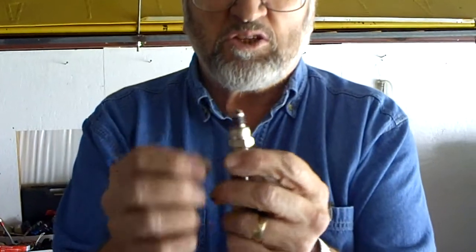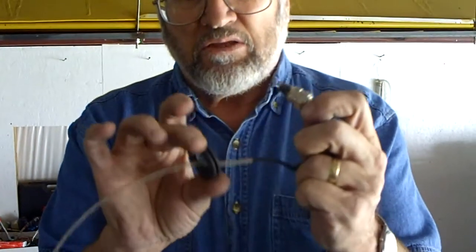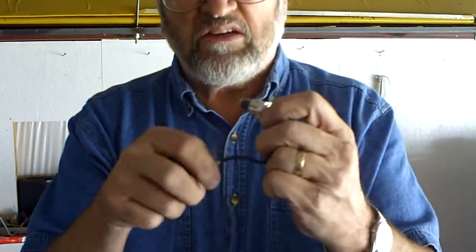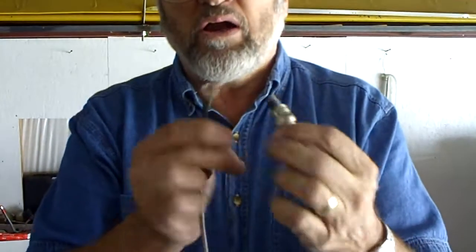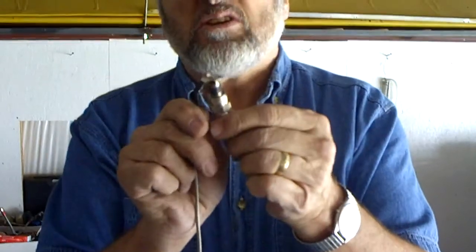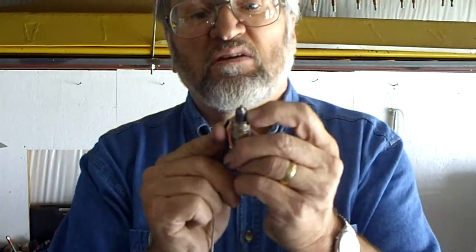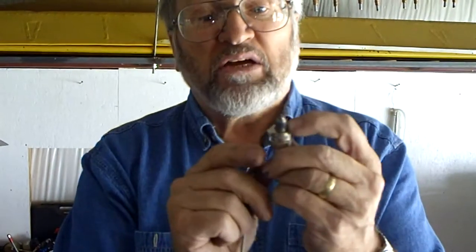There is a compression washer on the bottom - make sure that compression washer stays on. There is a rubber grommet that will come out of the shroud on the engine, so you want to put that around your wire. Then take your cylinder head temperature probe and seat it on the spark plug with the probe bent upwards.